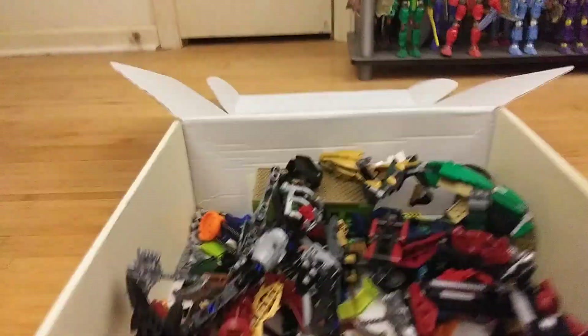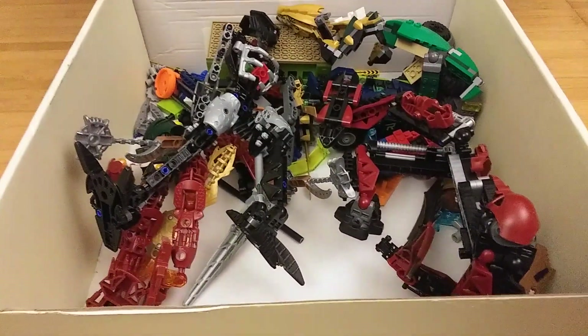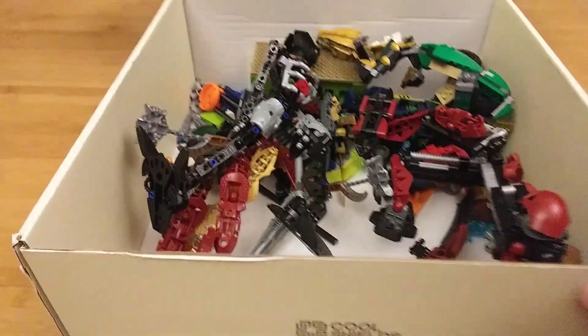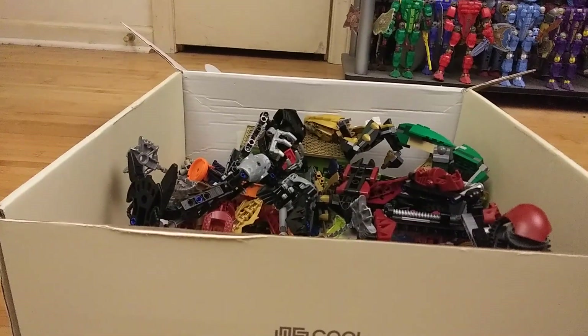So yeah, here's what's inside. It's really nice of her to give me these Bionicles, even though it's not much — there really aren't many Bionicle figures in here.